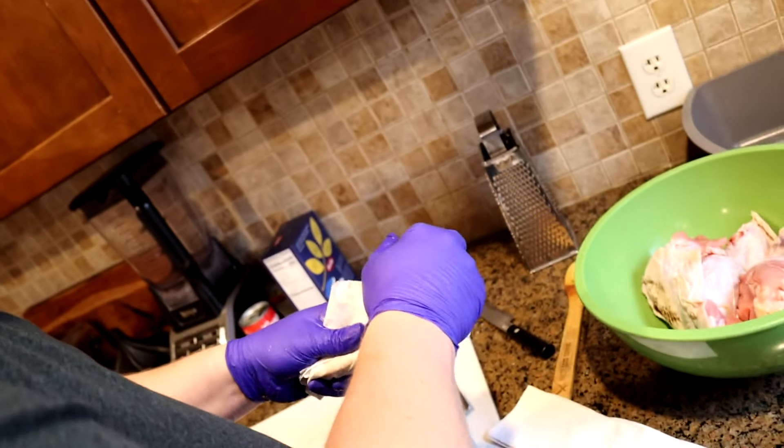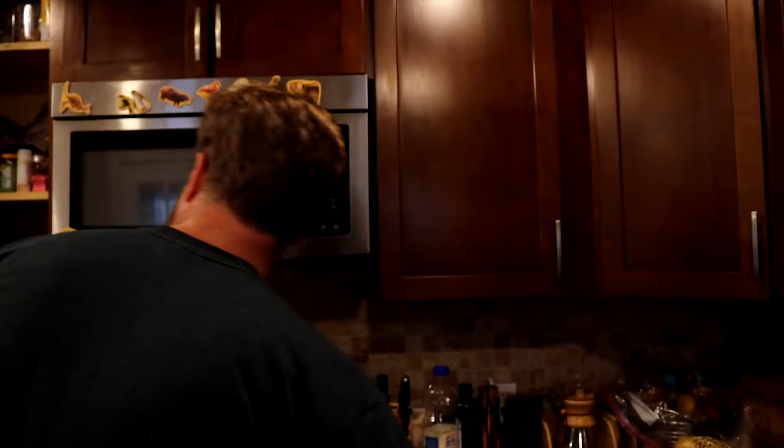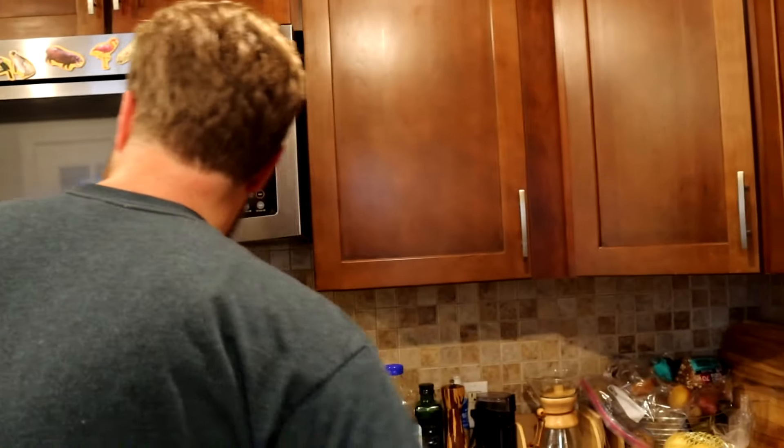We're going to pat our wings dry as best we can, and we're going to season them up. The drying will help the seasoning stick a little bit better. Garlic, cayenne, onion powder, poultry seasoning.